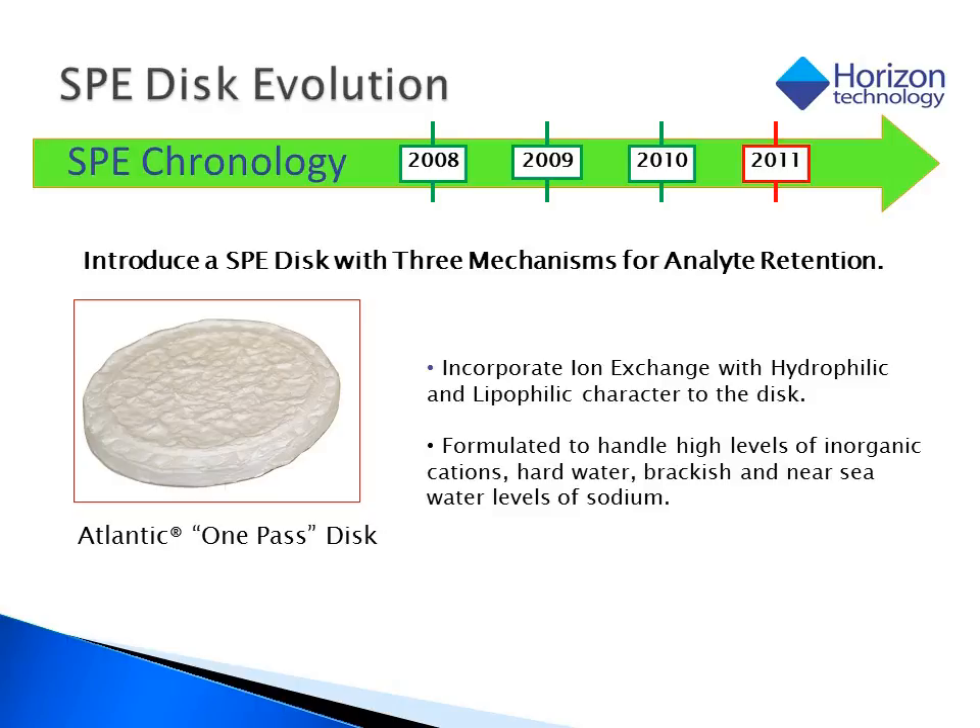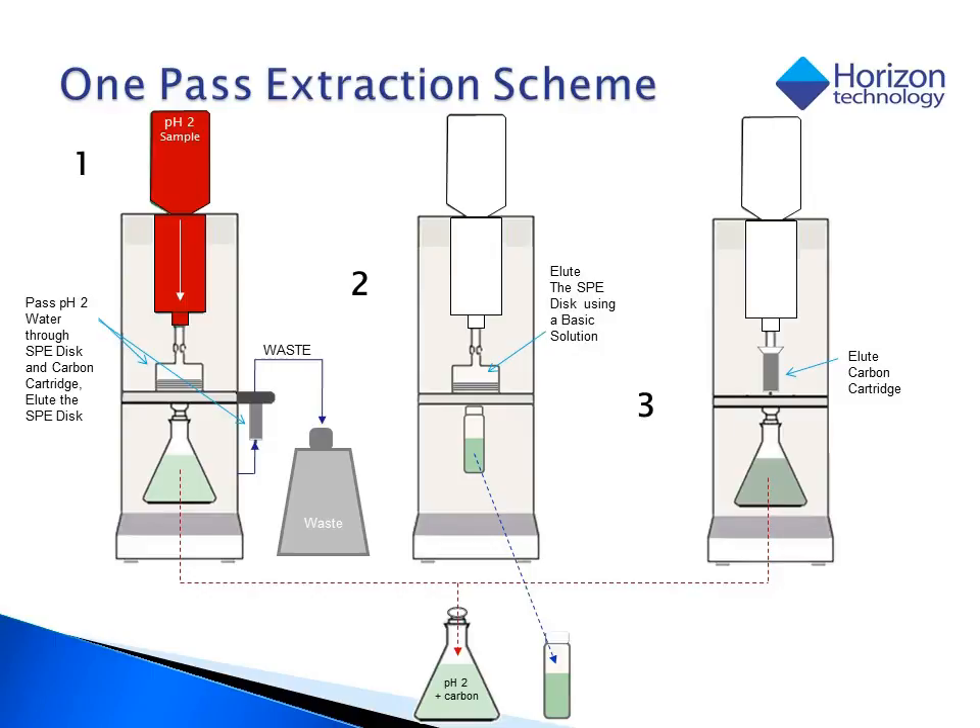In 2011, Horizon introduced a hybrid HLB ion exchange disk, which was specifically formulated to allow us to do the entire extraction procedure for 8270 using only a single pass of the water sample through an SPE disk. To outline the extraction process: first, we acidify the sample to pH 2 using hydrochloric acid and process the sample through both an SPE disk and a carbon cartridge, collecting the eluent from the SPE disk. Next, we change the collection vessel and elute the disk a second time using a 1% ammonium hydroxide solution to release the compounds from the ion exchange portion of the disk. Lastly, we elute the carbon cartridge. From here, we dry and concentrate the extracts and analyze them on a GCMS.